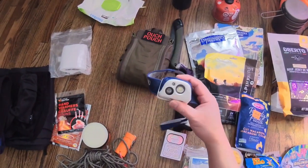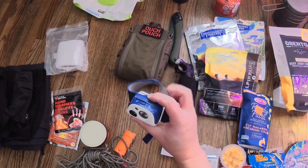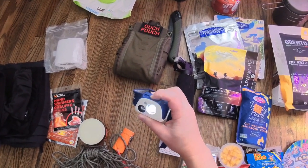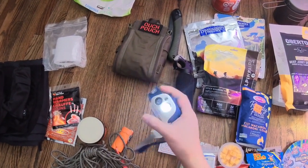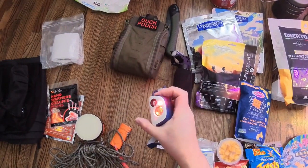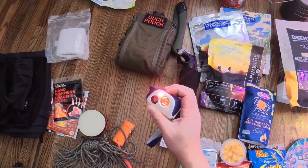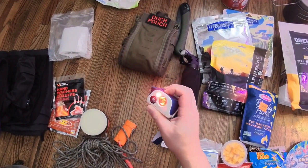In terms of lighting, I have two pieces. I have the Petzl Tikkina R, which is kind of neat — it has different light modes and brightness settings, and then a red lamp mode at night as well. This has worked really well for me in the past.